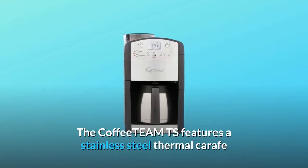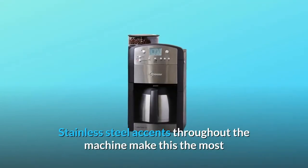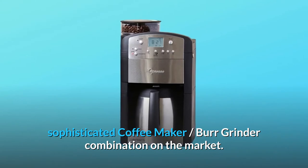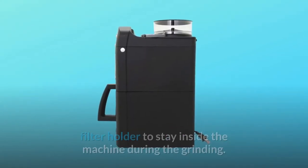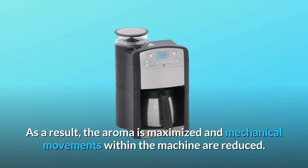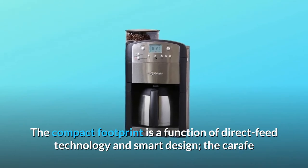The Coffee Team TS features a stainless steel thermal carafe to keep your coffee perfectly hot for hours without reheating. Stainless steel accents throughout the machine make this the most sophisticated coffee maker-burr grinder combination on the market. The innovative direct feed technology allows the coffee filter holder to stay inside the machine during grinding, maximizing aroma and reducing mechanical movements within the machine.